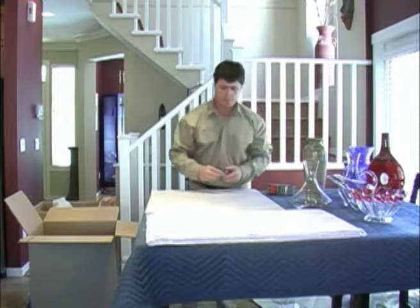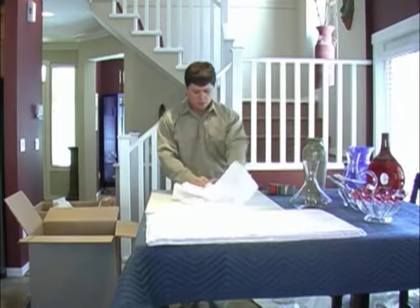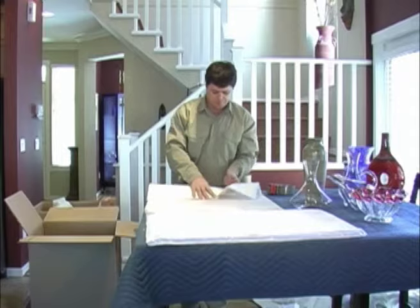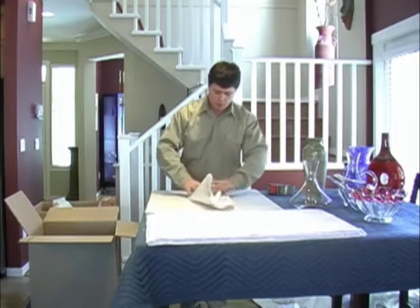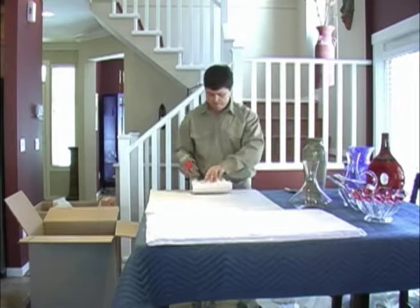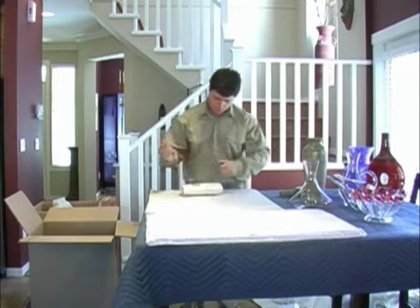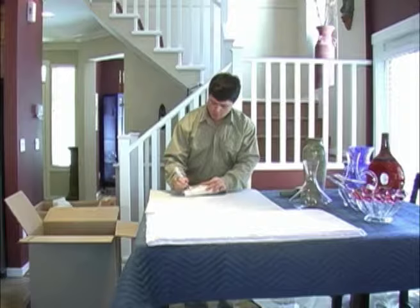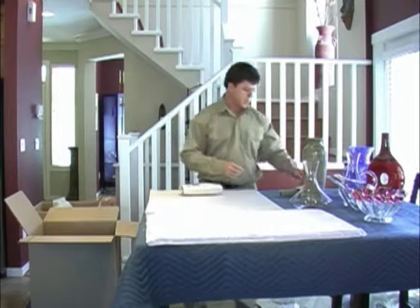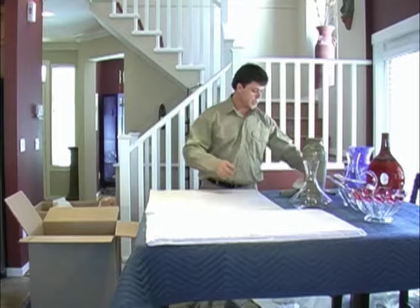Now I have to deal with the lid. Wrap it in a piece of tissue paper, followed by a sheet of regular paper. To ensure that this doesn't get lost or mixed up, we're going to tape it and label it — tape it in a piece of paper and write 'Decanter Lid'. Our unpacking crew will see this and will be aware of its contents. I'll place that in the top of my carton later on in my packing.